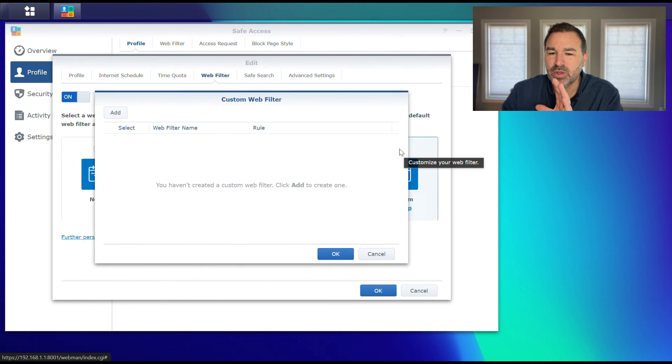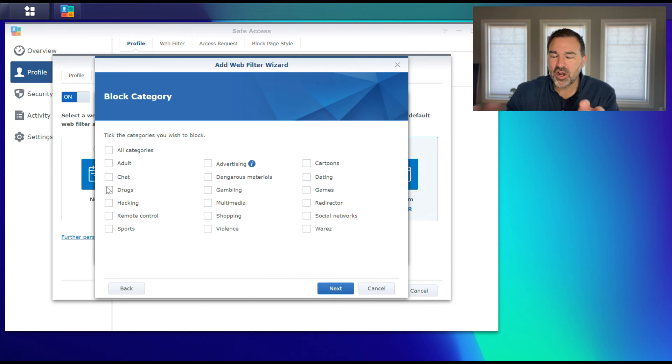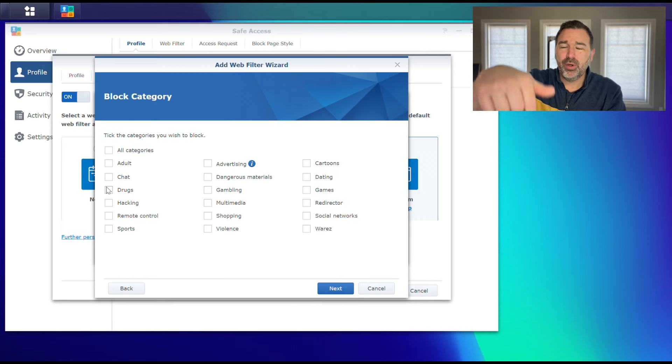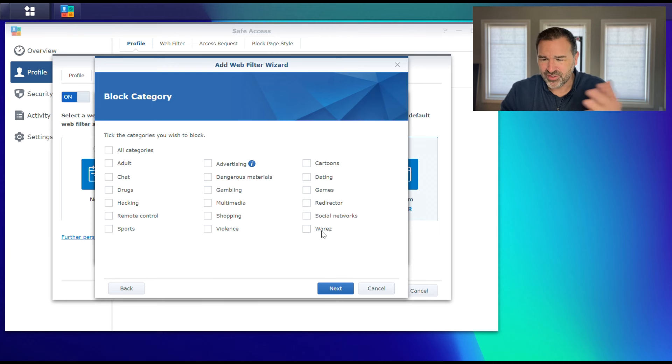You can choose Custom, and I'm going to click on it so you can see what we're talking about. It's asking what you want your custom filter to be called — we'll call it 'kids,' the action is block, and we'll say Next. These are the categories that are pre-checked in the other ones. I've put a definition of each category in the description of this video so you don't have to look them all up.